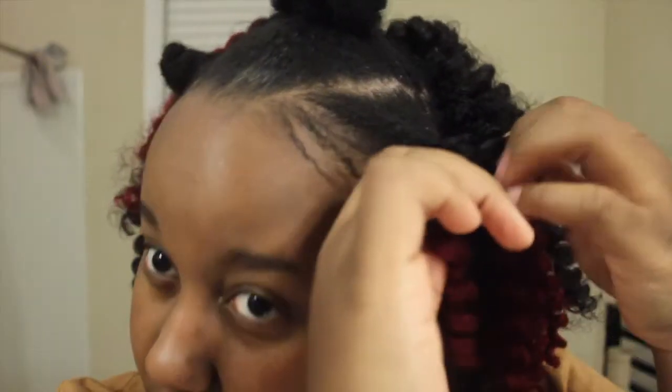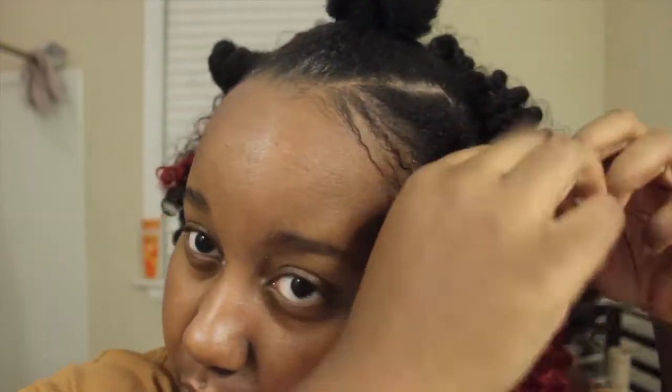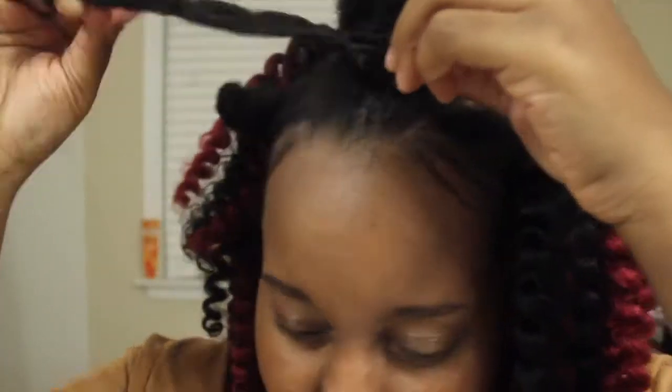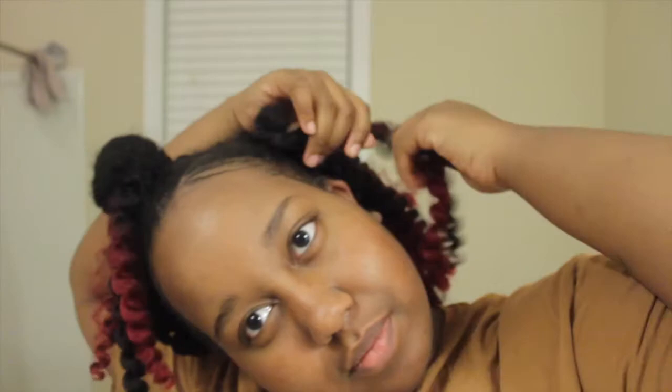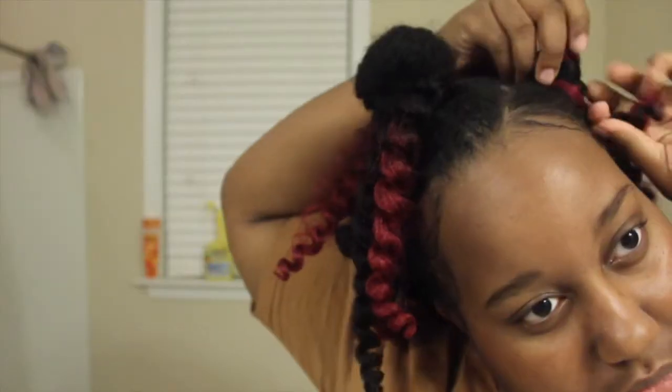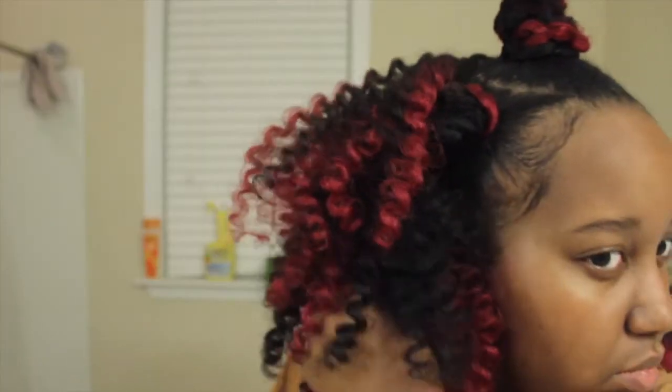I'm actually gonna be crocheting hair around the little buns. I make sure to add the crochet hair very close to the base of the buns — I do this just to add even more security and make the style last even longer. For the side little buns, I do three strands, and for the big middle bun, I do four. Then I take the hair and wrap it around my buns. I'm gonna take a little goodie band to secure the bun instead of bobby pins, because that adds even more protection and helps shape the bun.